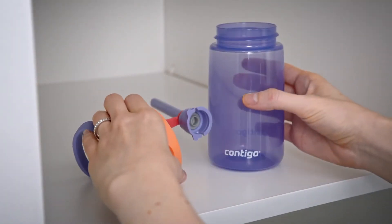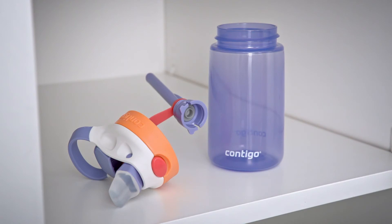It's important to always store with the spout open and the straw, lid, and body separated to allow parts to dry completely before reuse.